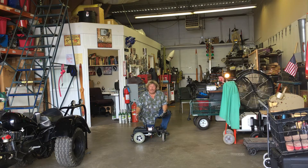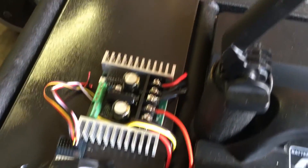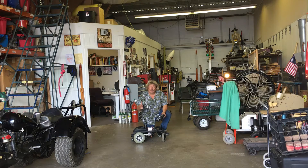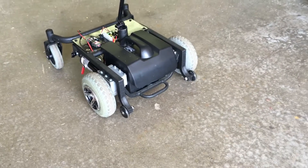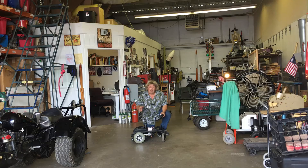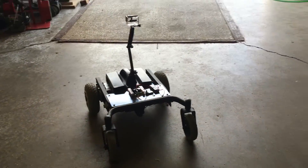This is actually a radio control robot that will allow you to put different types of cameras and mounts on here. Right now it's being specifically built for 360 cameras. As you know, when you're actually moving around the 360 camera and you look all the way around, you're going to end up seeing the cameraman.